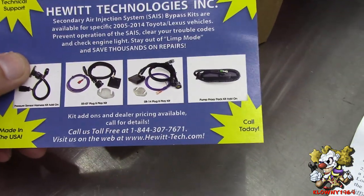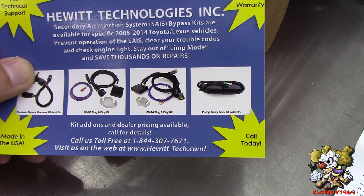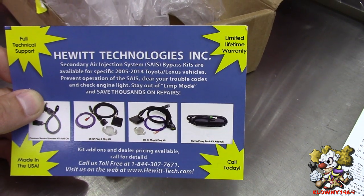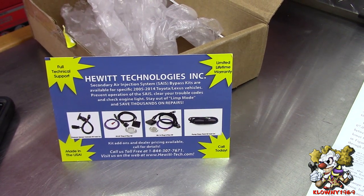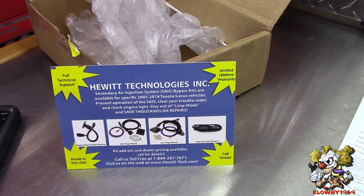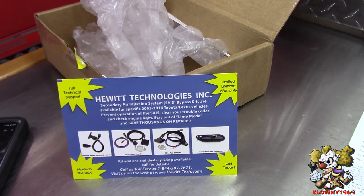This is the kit we're putting it on — it's a Hewitt Technologies kit from hewitt-tech.com. They make kits for 2005-2014 Toyota and Lexus vehicles. This car is mainly on the customer's property, he drives around the property, but if something goes wrong with the air injection system the car goes into limp mode.